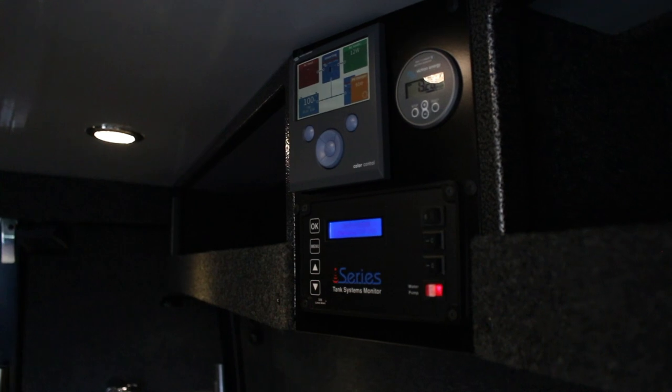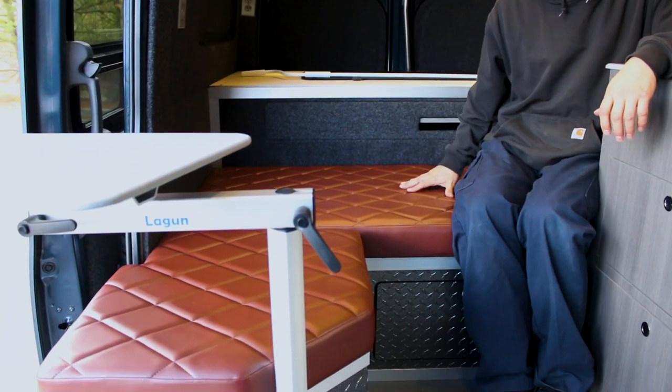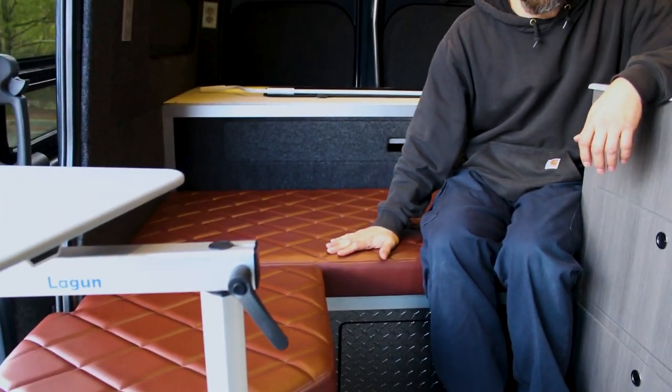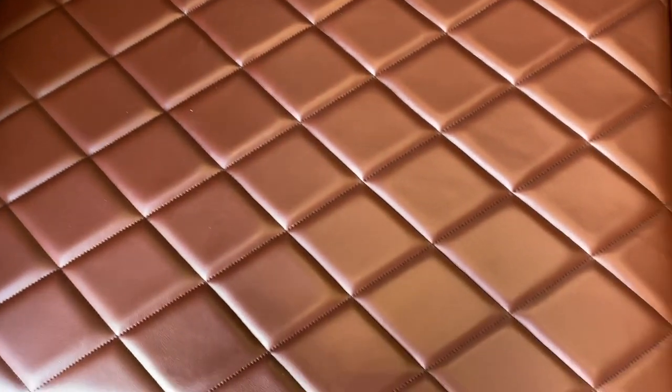There's 40 gallons of fresh water and 14 gallons of gray water on the vehicle. For the seating area, we have three pads done in Ford King Ranch. Our friend Jake Kitsazi at Ball Street did the amazing diamond pattern and stuffed the seat pads for us. He also did the window coverings the whole way around the van.